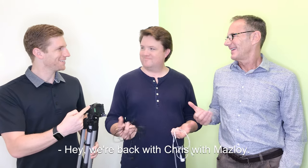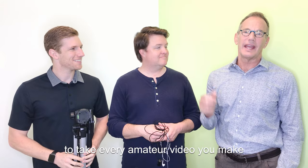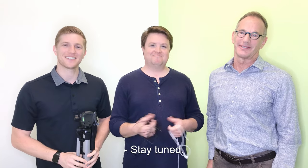Hey, we're back with Chris with Masley, and today we're going to be sharing three tips to take every amateur video you make and up your game to professional. Stay tuned.